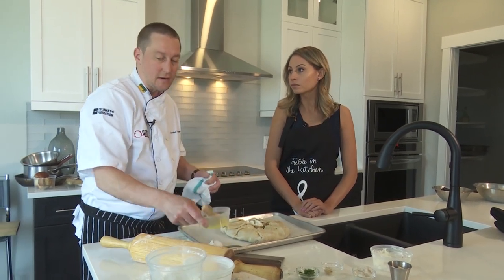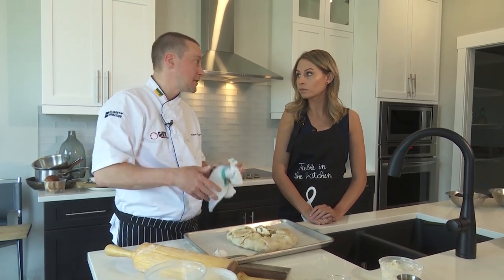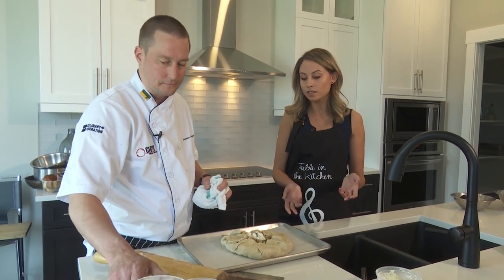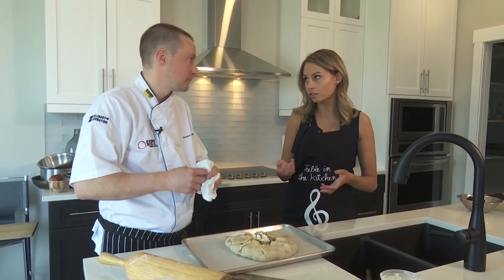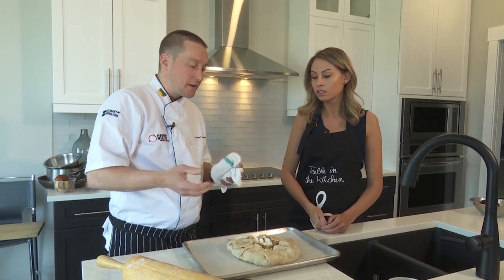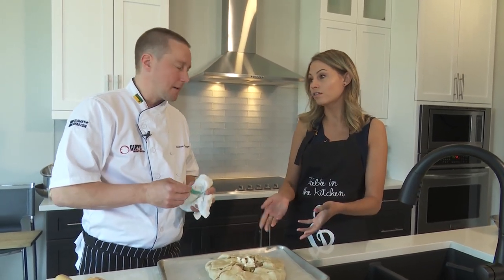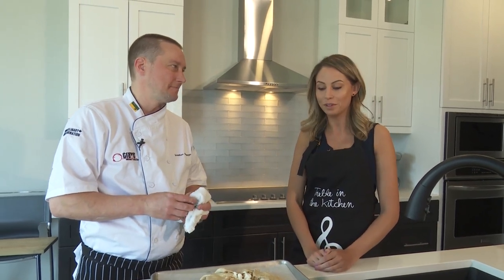This is going to bake at a high temperature — 450 degrees for about 30 minutes. Because everything is pre-cooked, it's going to be about the temperature not the doneness. Is there a trick to knowing when it's done? Depending on your oven, basically when it's nice and golden brown. Because everything is pre-cooked inside, it doesn't really matter.